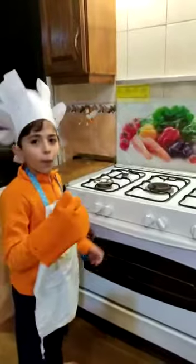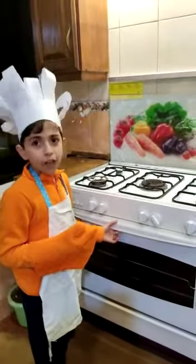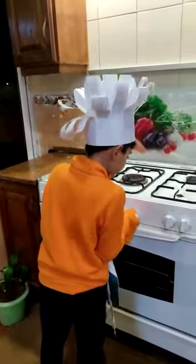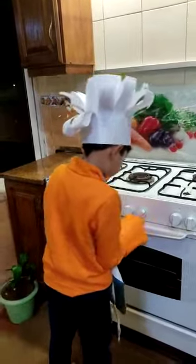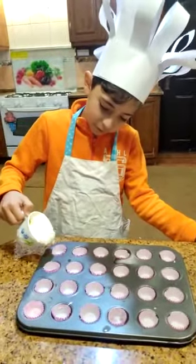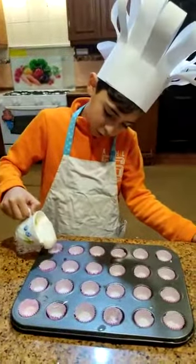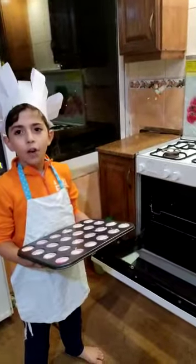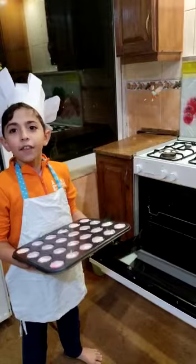We should preheat the oven at 180. Put them in the oven for 3 minutes.